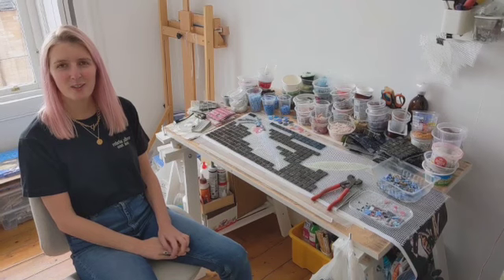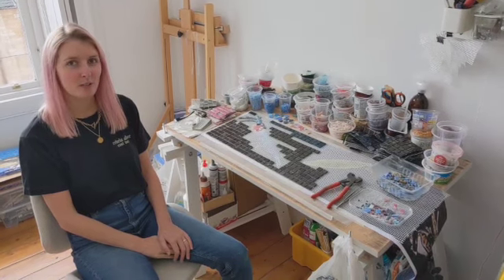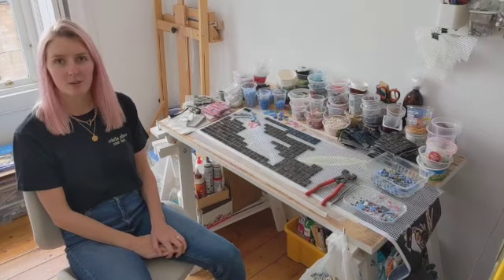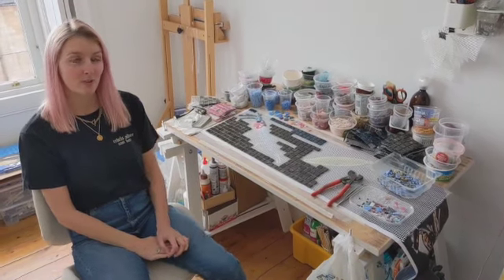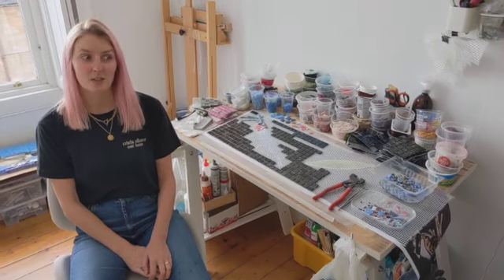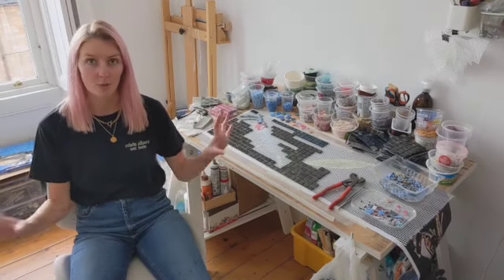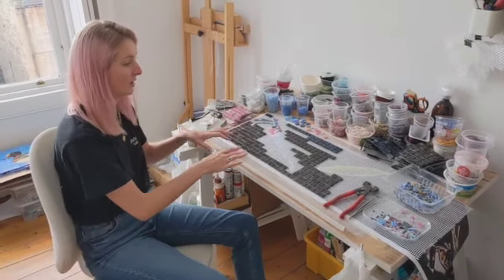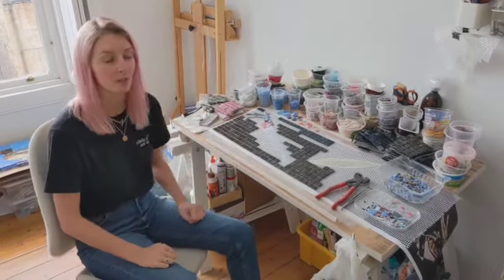Hi, today I thought I'd show you a little bit of my mosaic making process. At the moment I'm working on a commission for the seawall in Burnham-on-Sea, and this will consist of three long mosaic panels. This is a little bit of that work in progress here.